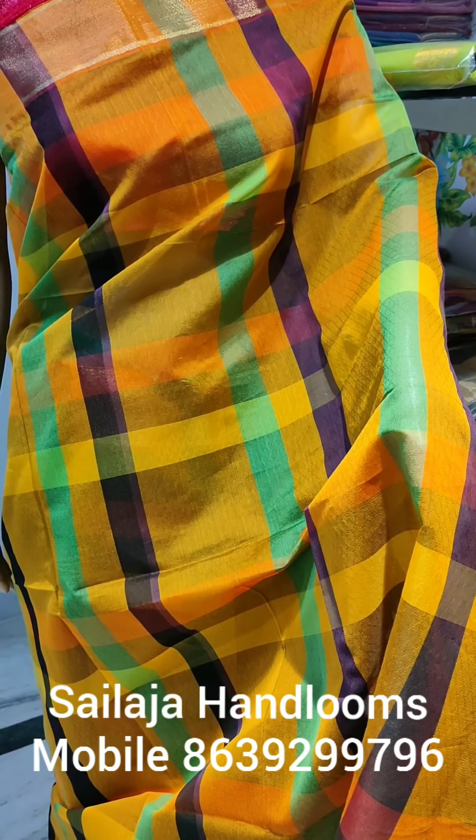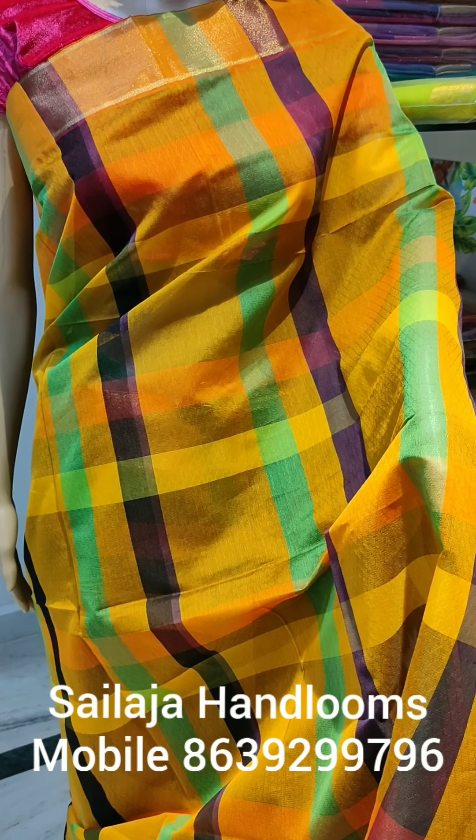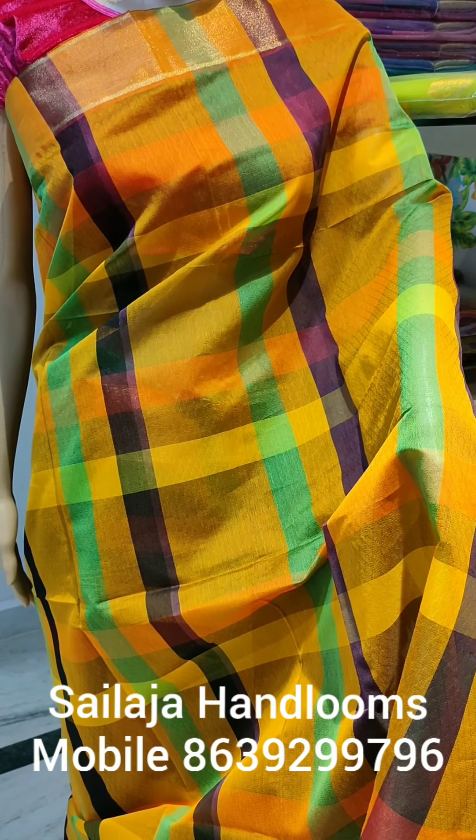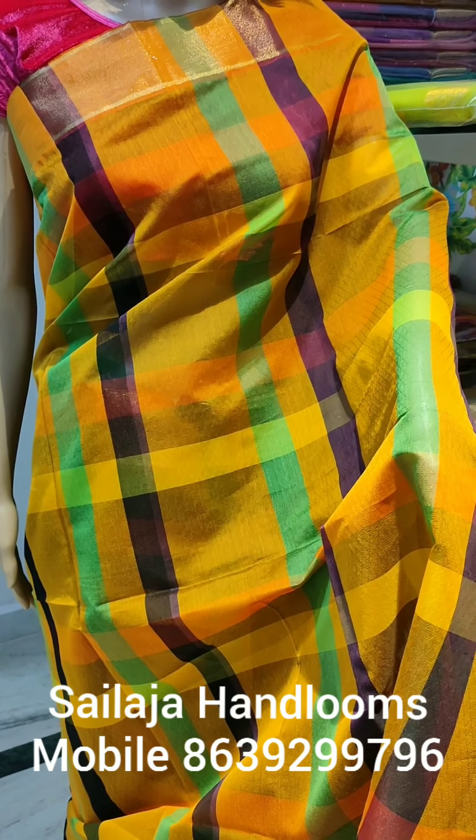On the sides, I have 4 different shades. In the front, I have four colors. It is worth ₹1250.